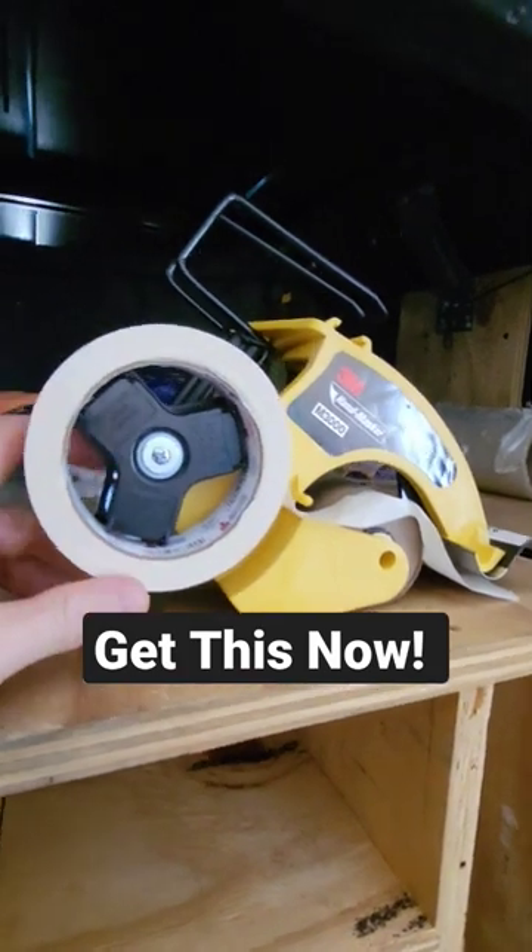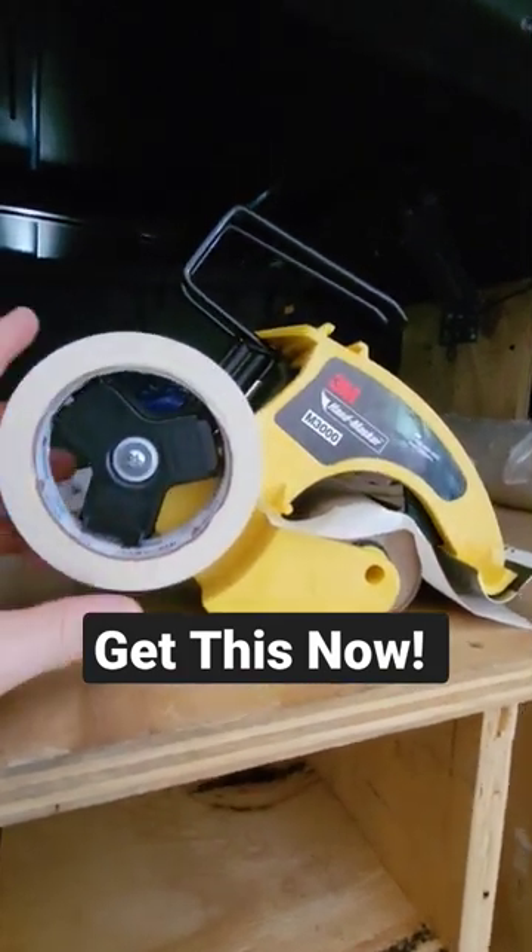This thing's great for masking off carpet, masking off gutters, all kinds of stuff so that you don't get any paint anywhere.